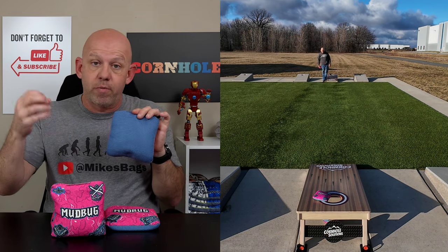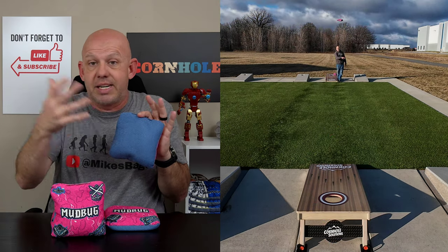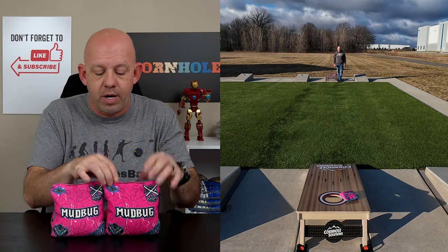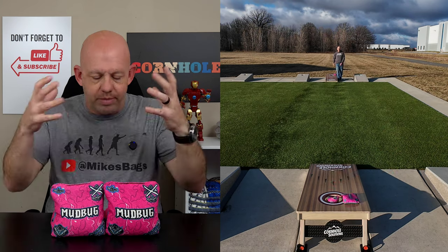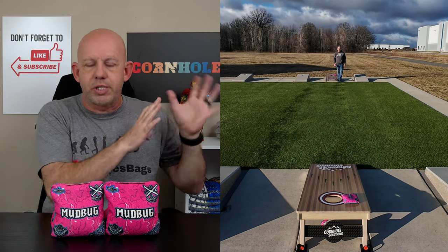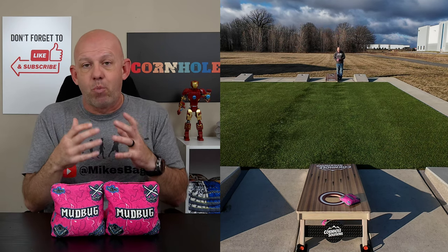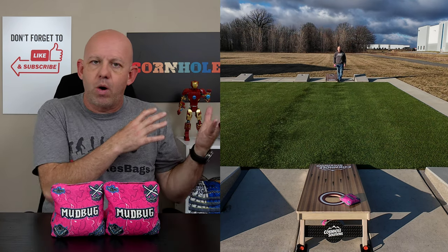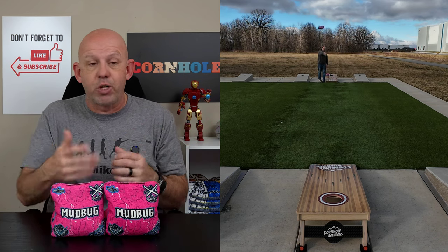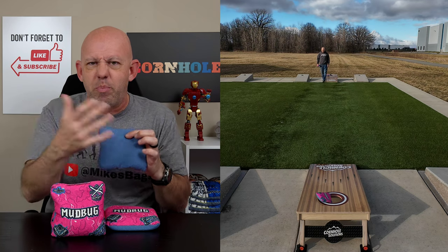When boards start getting moisture on them from humidity and dampness, this bag actually picks up speed and plays faster — it'll play like a 6, 6.5, depending on how much moisture is on the board. The day I went out and did my filming, there was rain in the area. When I pulled the boards out they were dry, but there was moisture in the air. When I first started throwing, the bags had more bite to them, throwing more blockers, even had some kick. It played more like a true carpet bag. But as the session went on, that moisture started settling on the boards, and towards the end you'll see I'm starting to run bags in the hole. This bag becomes more of a hole-runner style bag than a dirty-board style bag.